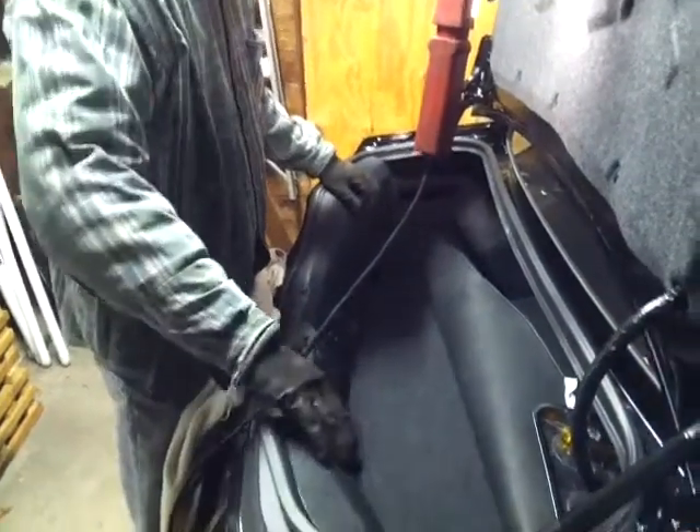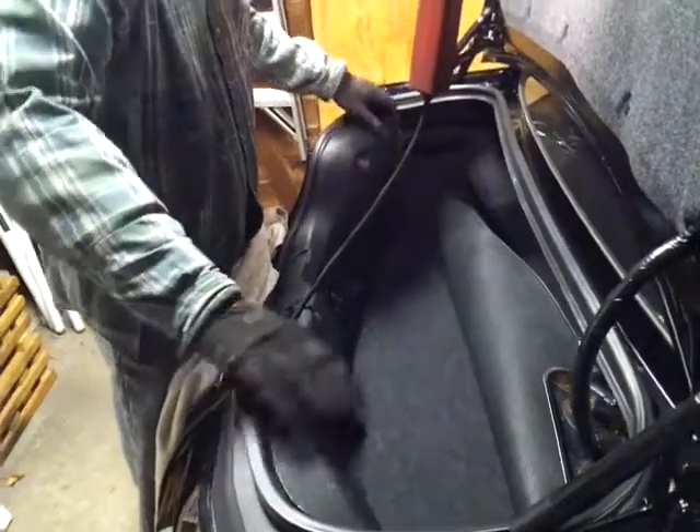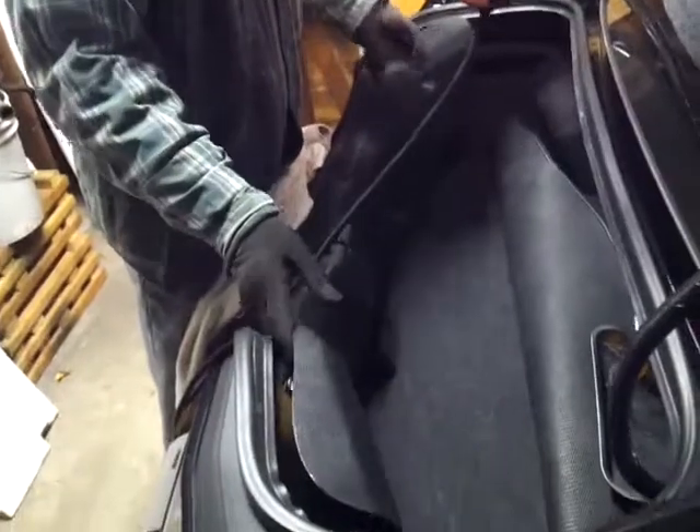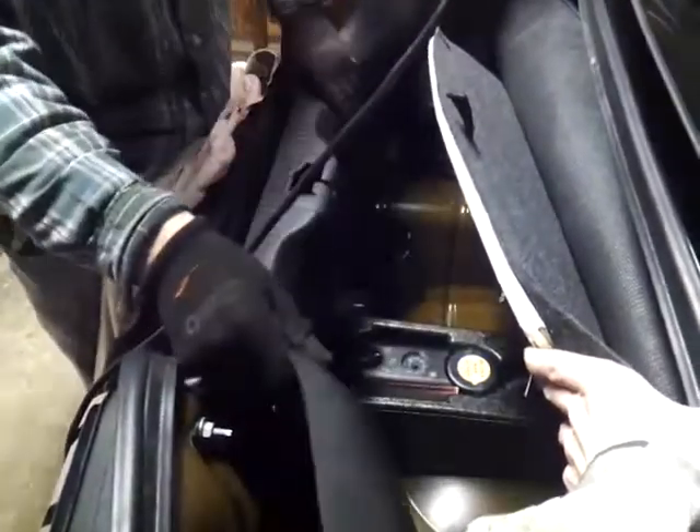Now I'm going to take off this side of the bumper — the left side. Now that you've got the push rivet and the twist-off thing out on both sides, you just give it a quick, firm pull out.